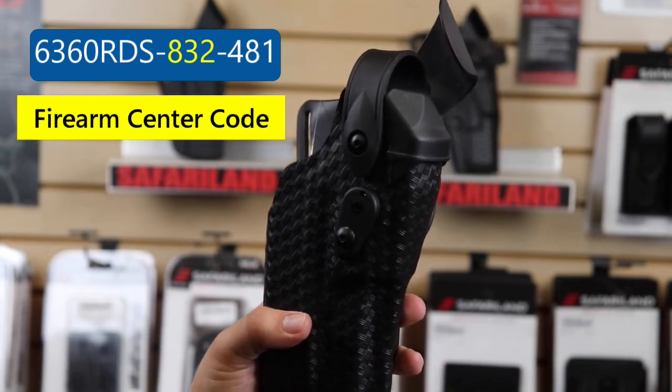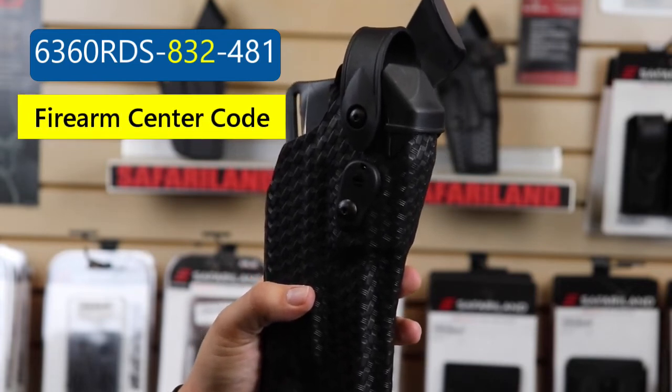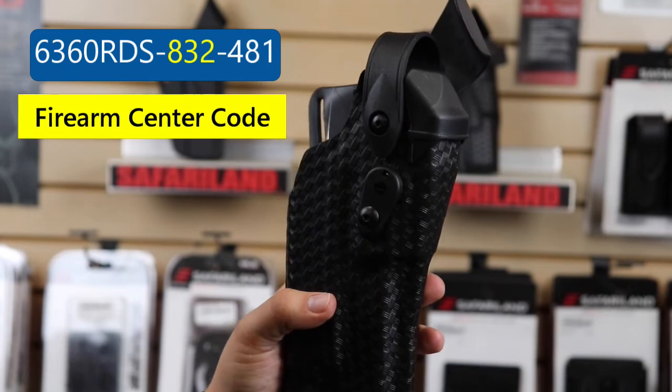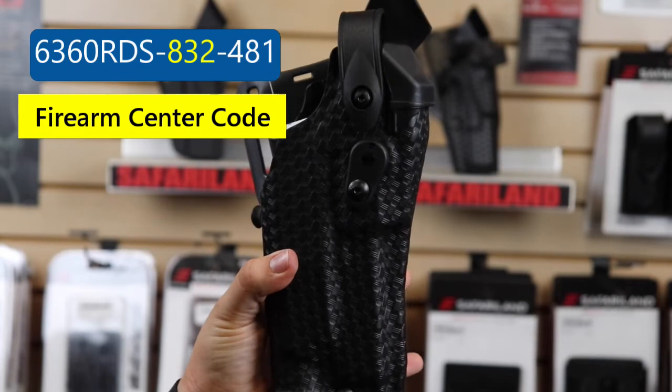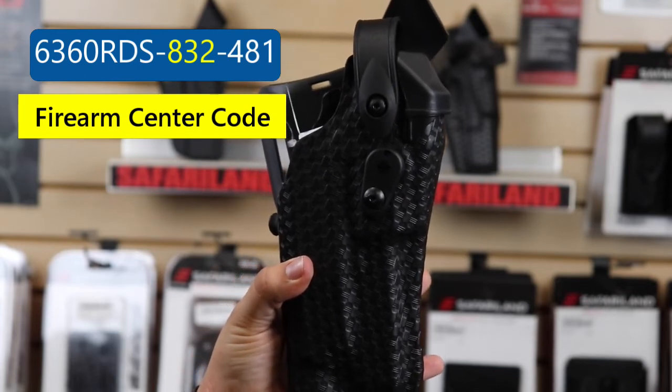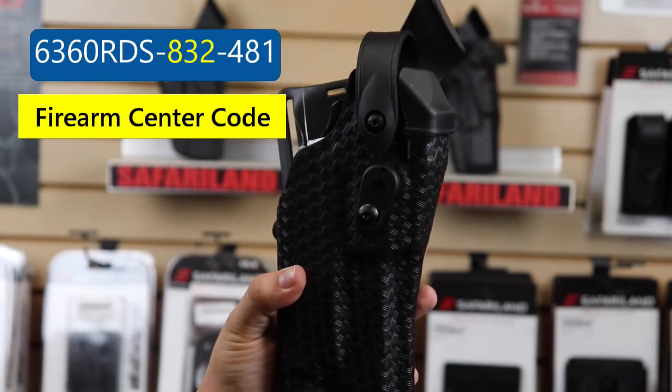Next up, we have the dash 832. Those specific numbers refer to a Glock 17, so that's what this holster is for. For those of you who like the Glock 19, that'll be a different code. Same thing with SIG P320s.